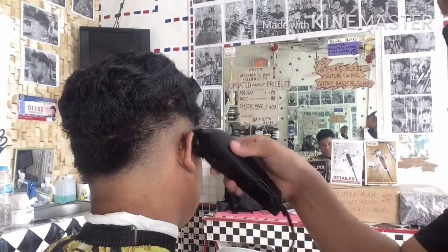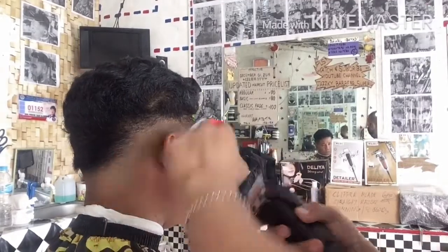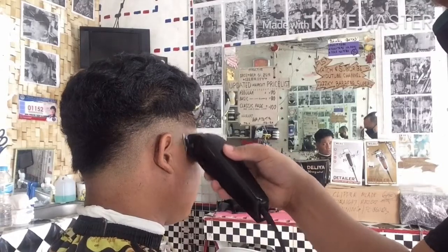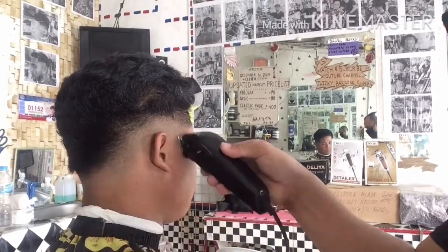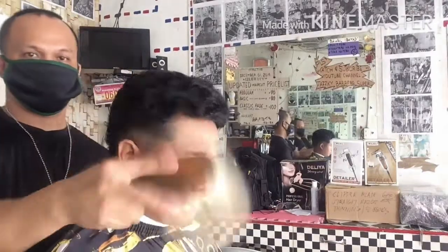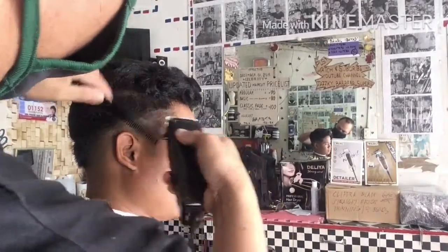Mababa lang po mga katropa. Una, guard number 1. Sumunod, guard 0.5. Tapos yung combination natin. Dalawang guard po ang aking nagamit dito mga katropa dahil Low Fade po. Another technique ito mga katropa — patandaan nyo po ang aking procedure.